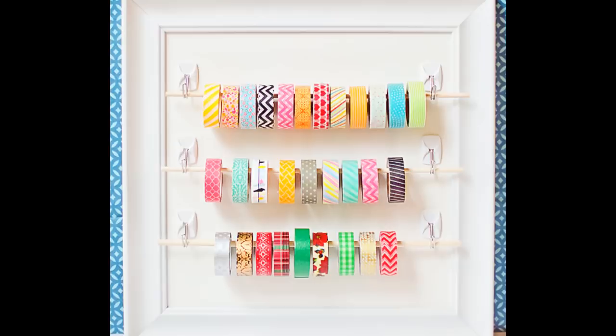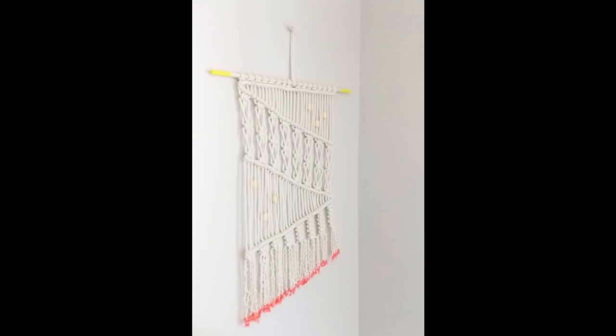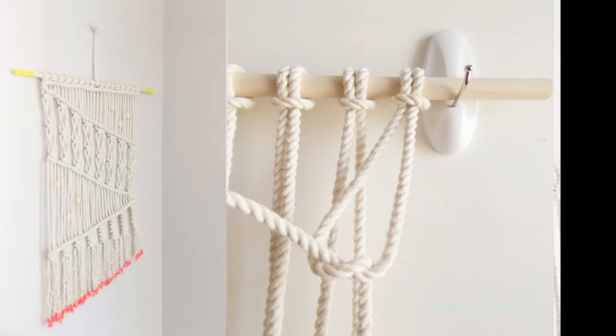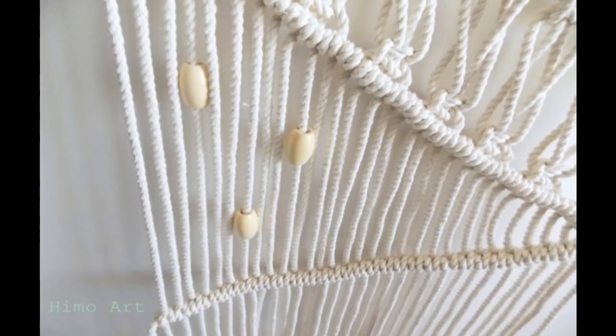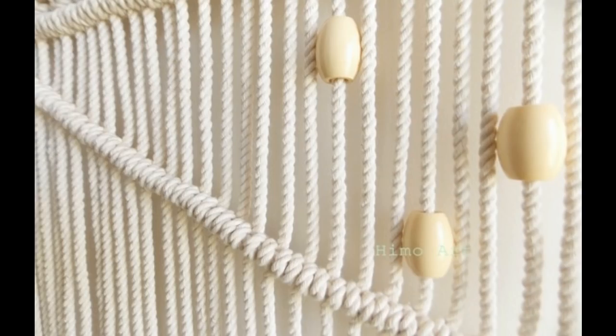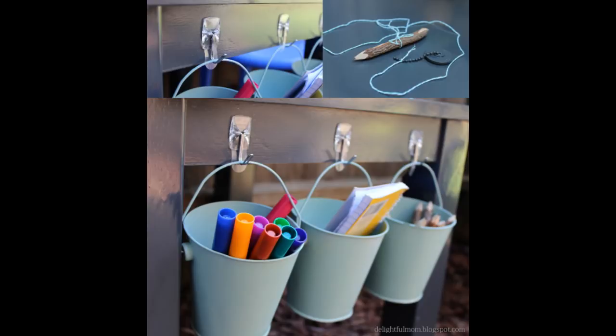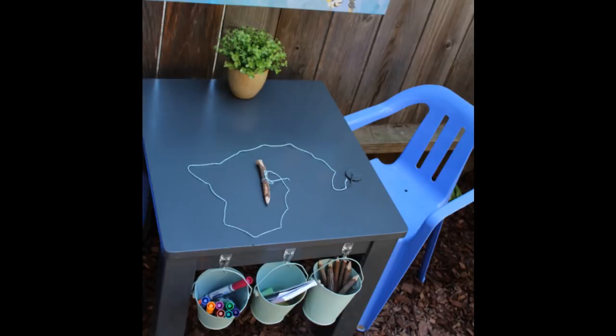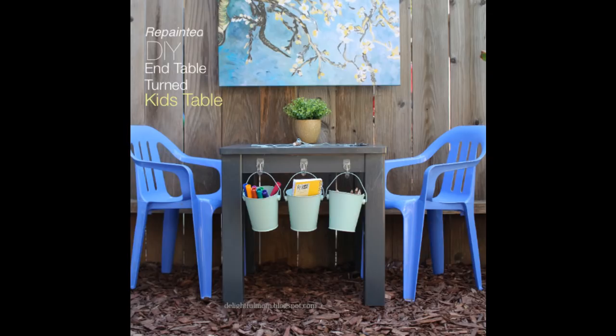Tip 36: Get the perfect macrame creation spot with the same dowel-and-two-hooks trick, for those who make wool hangings. Tip 37: Position buckets on the side of the kids' craft table or your own work desk. Sand down the table, rinse with water and let dry, then spray paint the entire table holding the can about 10 inches away — it may need two coats. Once the table is dry, fasten the hooks on the side and add buckets. Super simple and super cute.